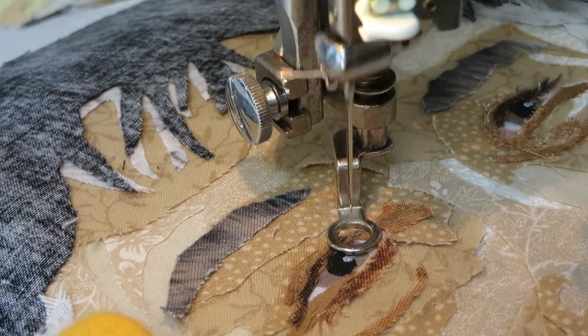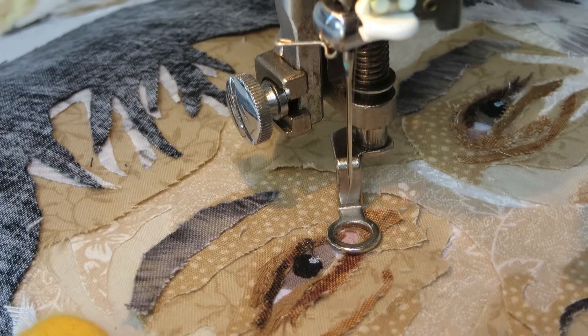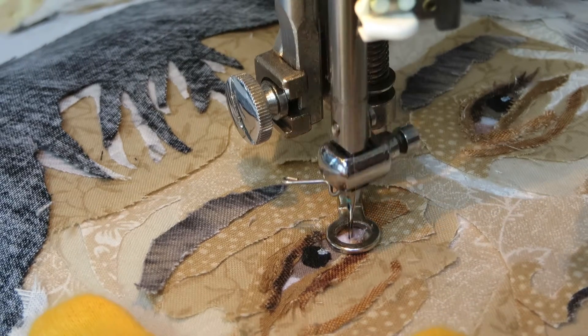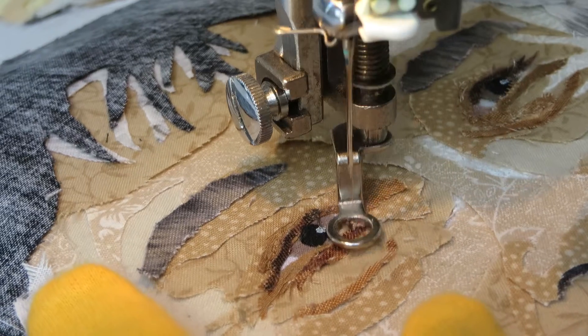I'm going right into the conjunctiva now. Sometimes it will stick up on you, so you have to be really careful with these little pieces.